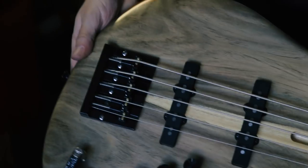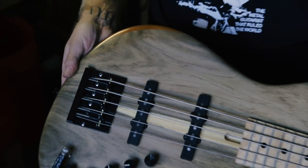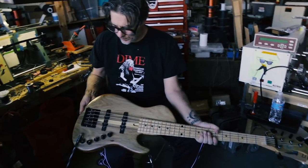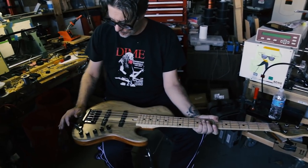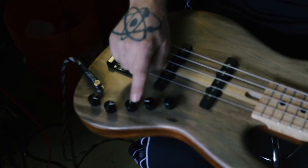Yeah, that's the new... that's the kick ass bridge. It's pretty sick. Kind of an updated version of the Badass, right? Mhmm. And Knoll 2-band preamp — bass, treble, passive tone. Pan.